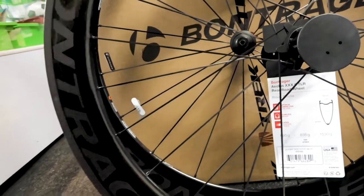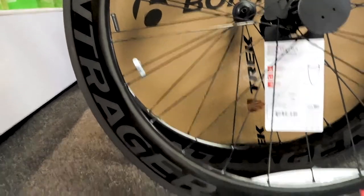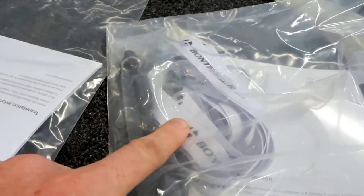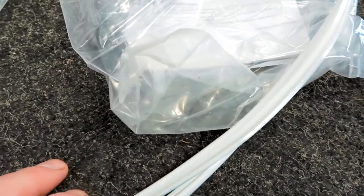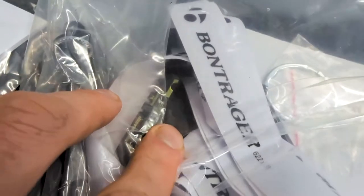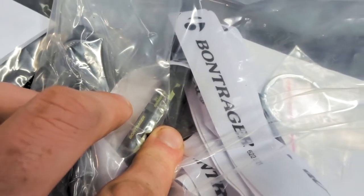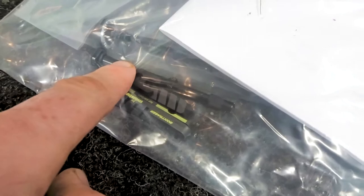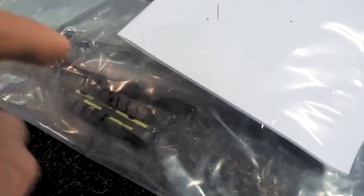Tubeless ready — so these are the tubeless ready strips if you want to use that system. If you're not using it, it also comes with rim strips, which I recommend. They are a complete nightmare to get on with these. Quick releases are in here as well, and we're using the DT Swiss stop brake pads for these rims, which are a lot better than cork. Also comes with the tubeless ready valves — pretty long there for 60mm.